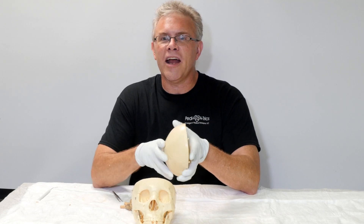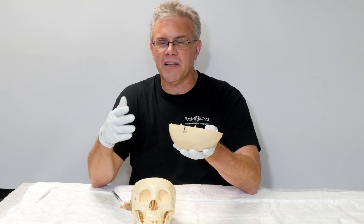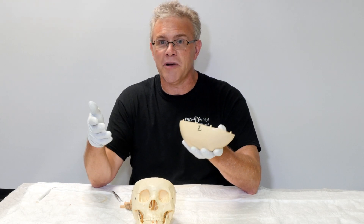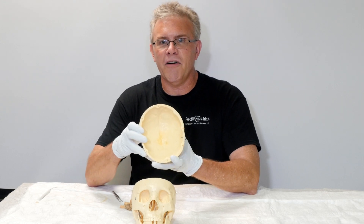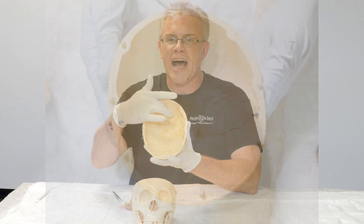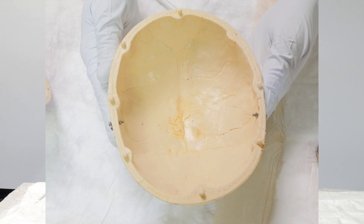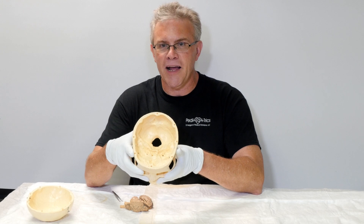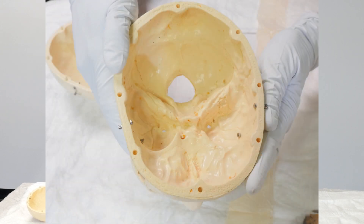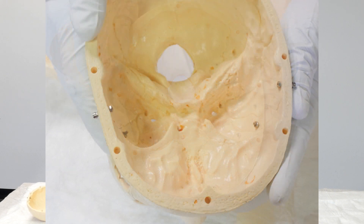However, a couple of things come into play that you might have forgotten since undergraduate anatomy. The first is when you look on the inside of your skull, the top is nice and smooth, exactly as you'd hope it would be. The issue is when you take a look at the bottom half — you can see with all these ruffles and ridges that it's anything but smooth. And that's a huge issue when your brain starts bouncing around.